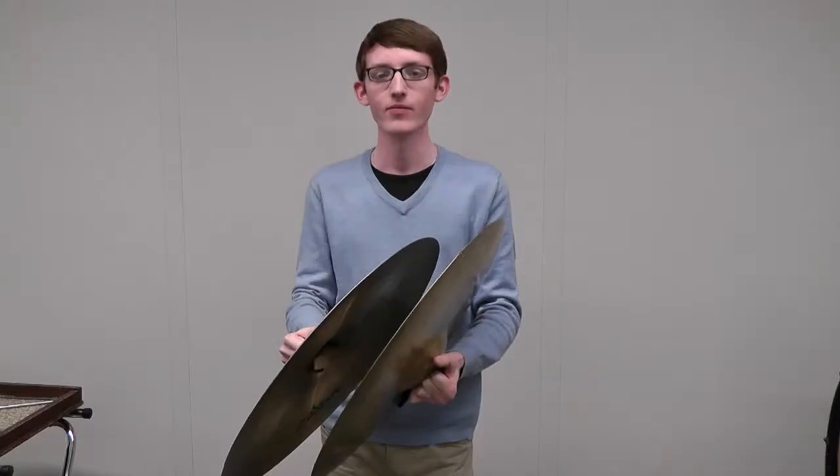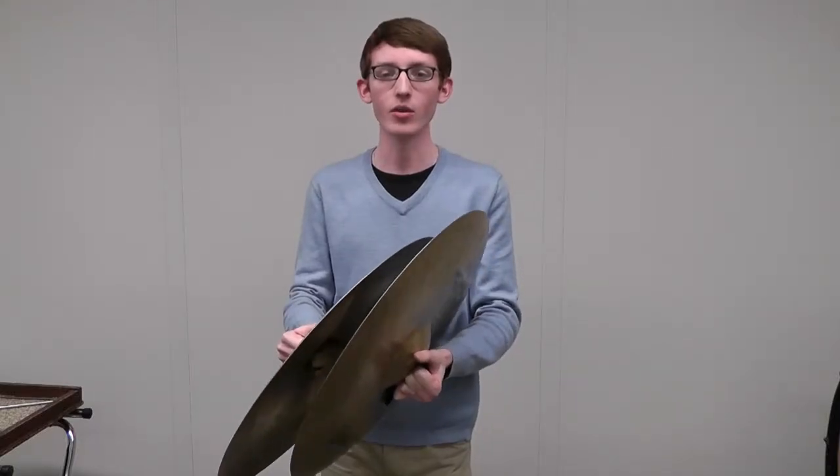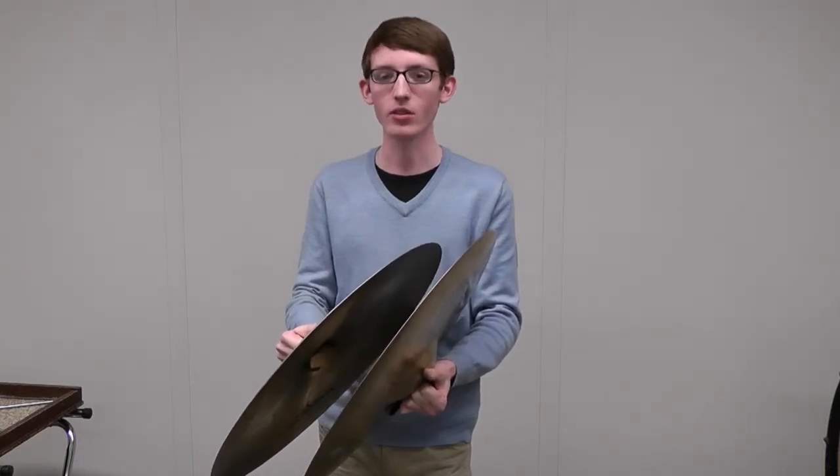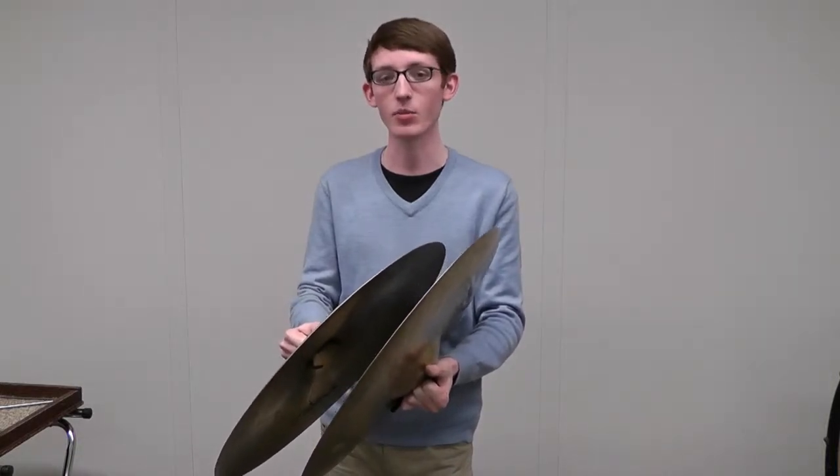Perfect. The cymbals I'm using are the 22-inch classic orchestral made by Zildjian. For this passage, these cymbals aren't articulate enough, so let's try cymbals that speak more clearly.